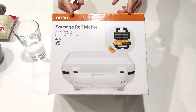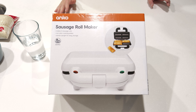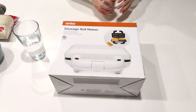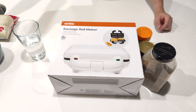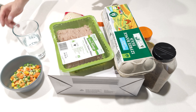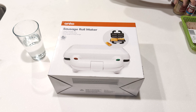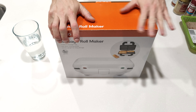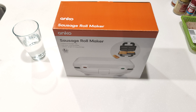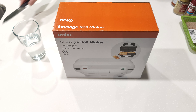I actually picked up something else to try out and chucked that back on the shelf and got this when I saw it was five bucks. And I can't believe it hadn't sold out. So we're going to look at the basics of it. The important things are the features. I do have spices and the other key things that you need. I'm going to make another video after this making sausage rolls. But right now we just need to look at this product, because honestly, I could just say five bucks.